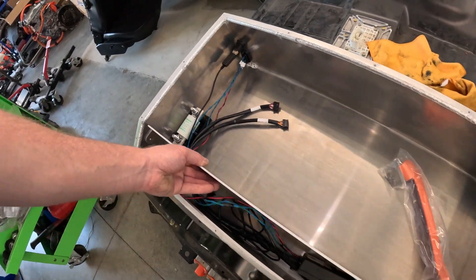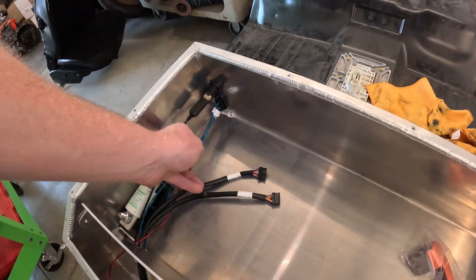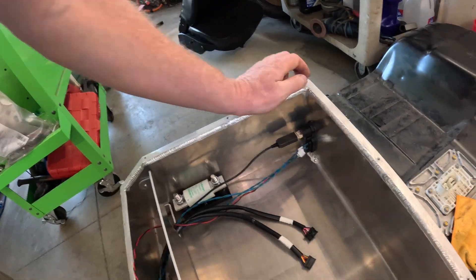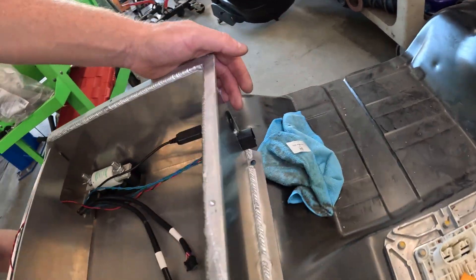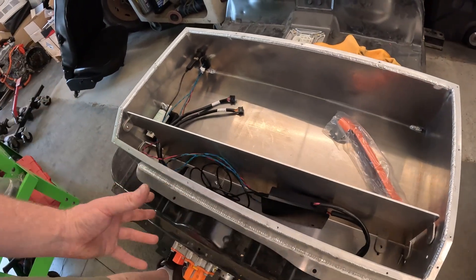I'm spacing things out and finalizing where everything's going to go. The wires from the BMS go to a nice waterproof plug, and there's a little USB adapter here that connects to the BMS to program the unit.